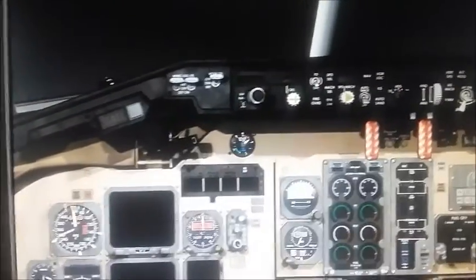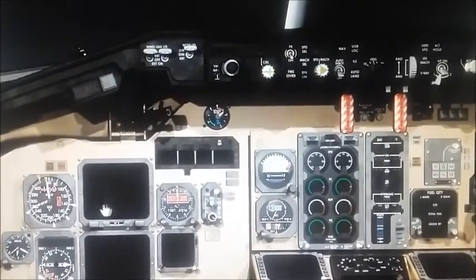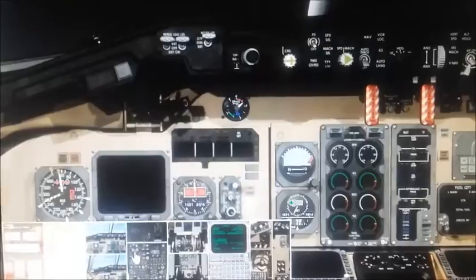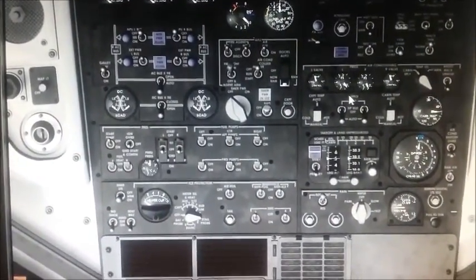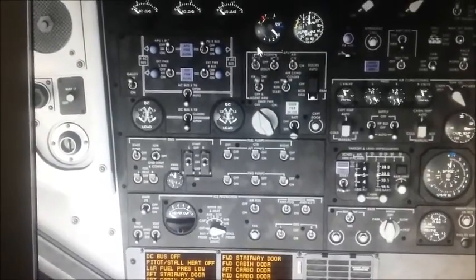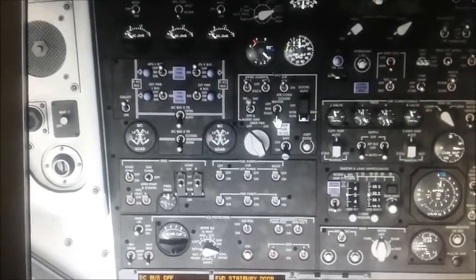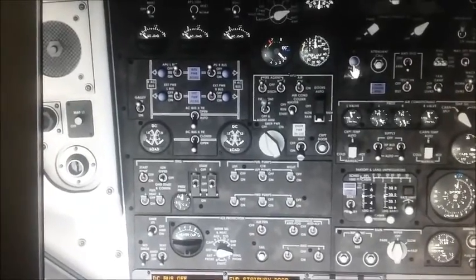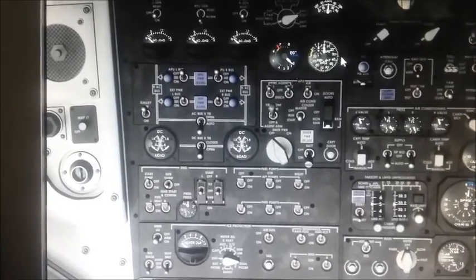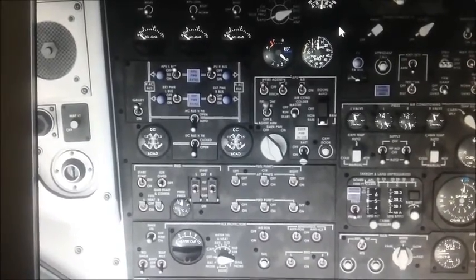This is the simulator portion of the MD-80 video. I will be showing you the startup of the APU as well as the alignment of the IRUs. First, come up to the overhead panel — the battery is right here, turn the battery on. Once the battery is on, bring this to run, then to start for a second, then let go. It springs back into run, the APU inlet door opens, lets the air in, the turbine starts, and then the RPMs start to go up.